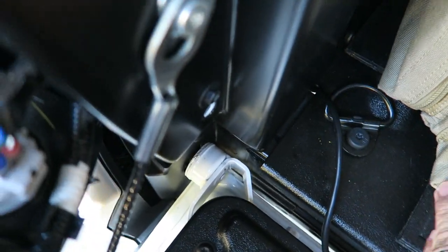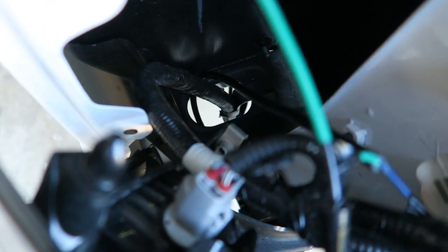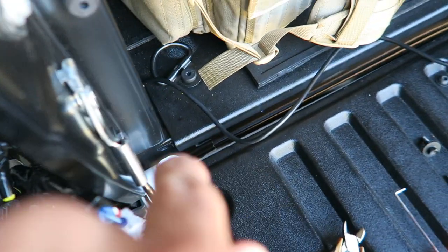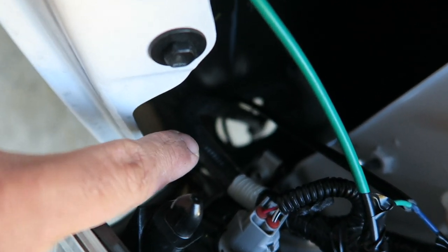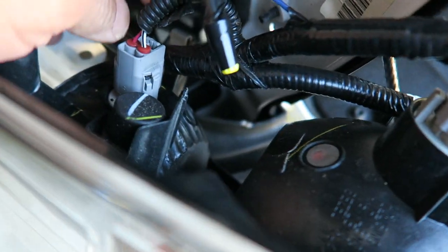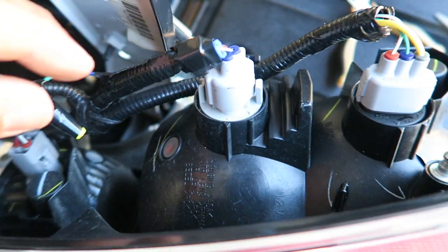I ran the wire through the little space right here — there's a little corner where you can squeeze it down and bring it right on the underside, then bring it up through there. Squeeze it down through there and loop it right up the inside of the bumper into that nice little hole right there. Then bring the wire up through that hole.